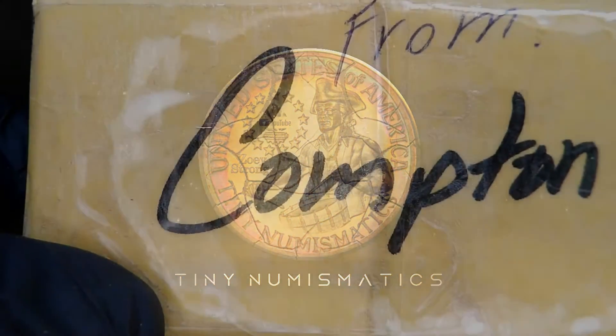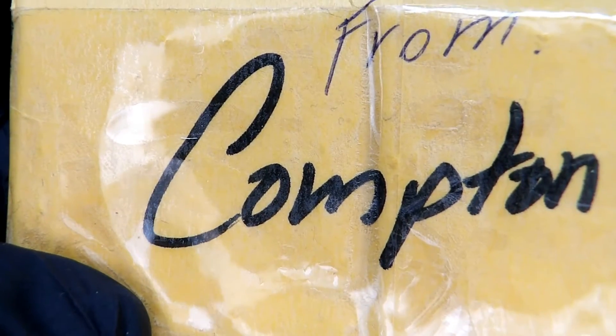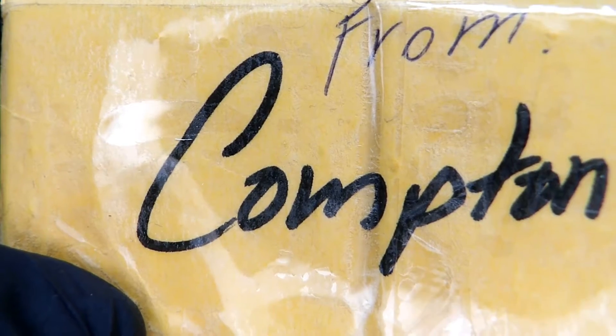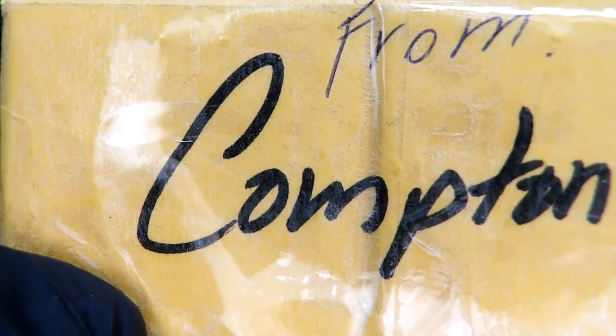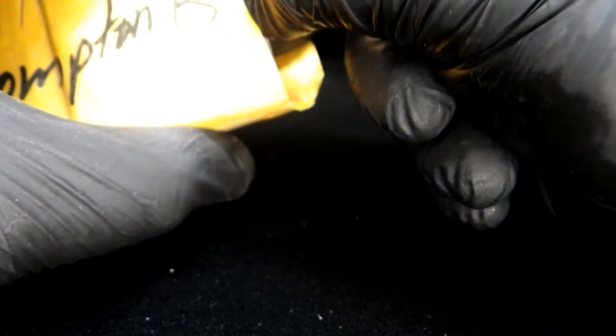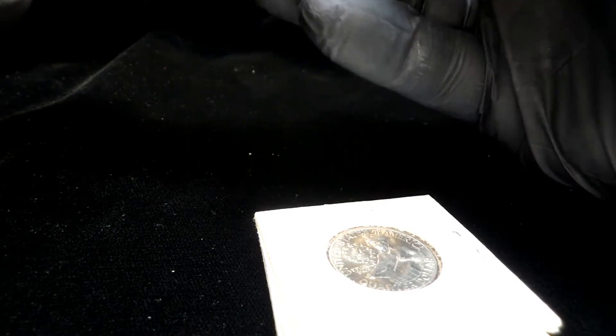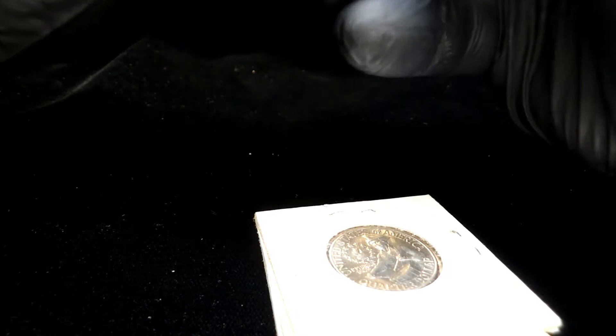Hey guys, welcome back! In this video I'm going to show you some friend mail from my buddy Compton. He sent these to me — you can even see it's not for Zoe, it's for me. It says 'Too Tiny' on it. I already peeked at these so I know what they are, and you guys can probably guess what's being sent to me as a gift.